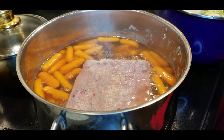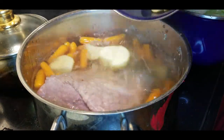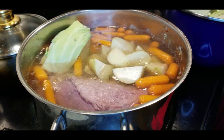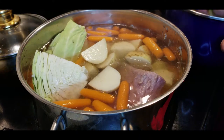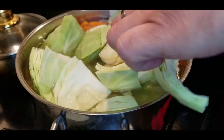With about 15 minutes before the bell rang, we threw the carrots in because they take a little bit longer. Now I'm going to throw in these golden potatoes, and then on top of that we're going to add in our cabbage. Guys, this is so simple — you don't have to do anything.